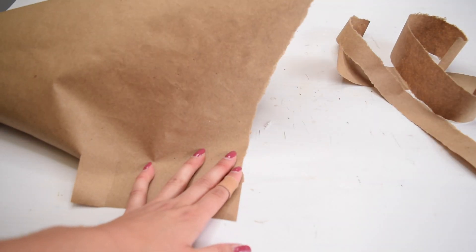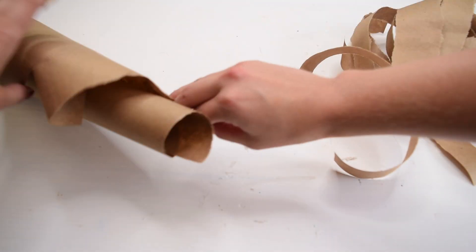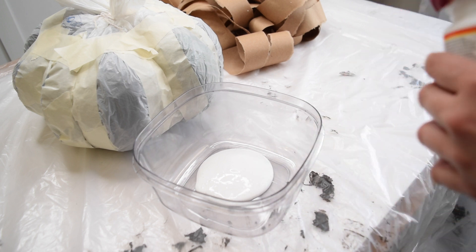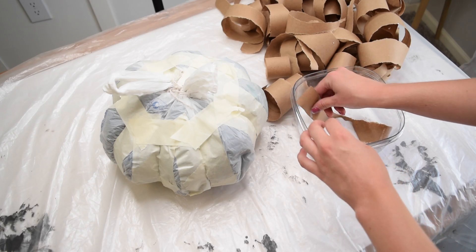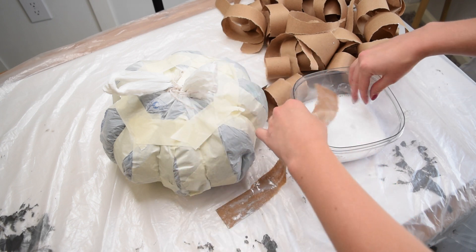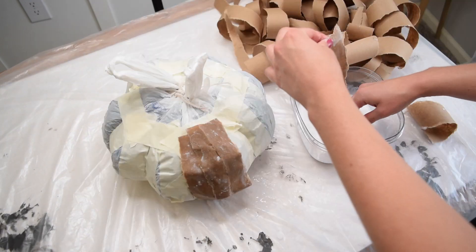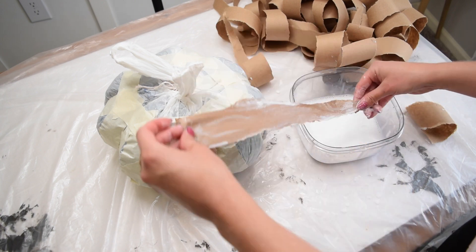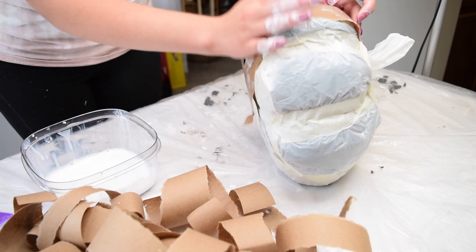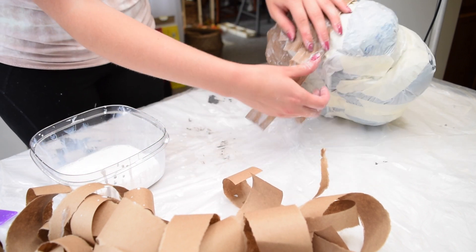I decided to make my pumpkin out of craft paper, which was maybe a little more challenging than newspaper, but I really like the color. I took some Mod Podge in gloss finish, dumped it into a container, added some water, and for paper mache all you need to do is take the strips of paper, dip them into your glue and water solution, wipe off the excess with your fingers, and start sticking the pieces onto the shape. I found this tricky because of the paper's thickness, but it did work. After laying down the base strips, I set the pumpkin outside to get some heat from the sun and dry a little bit quicker.